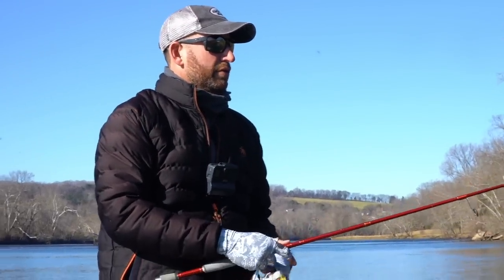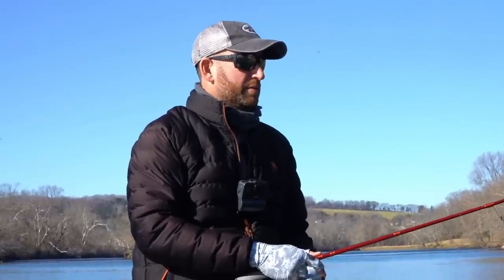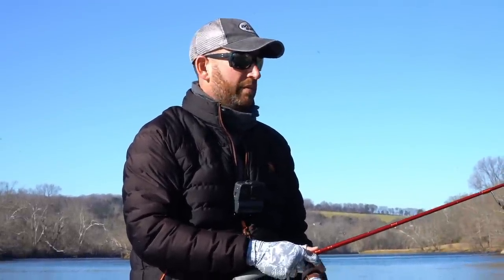Throw it up there, let it hit the water. If it's real shallow, I'm going to click my bail and start fishing it. If it's four or five feet deep, I'm going to let it hit the bottom, let it fall a couple seconds, and then start fishing it. If I'm landing in eight feet of water, I'm going to let it sink three or four seconds and then start fishing it back. With live sonar we can see a lot of that now — you can throw the bait up there, watch it splash, watch it sink down, keep it just above the bottom and really keep it right in that strike zone, just like you need to. It really helps make it a lot easier to control that bait at the right depth.